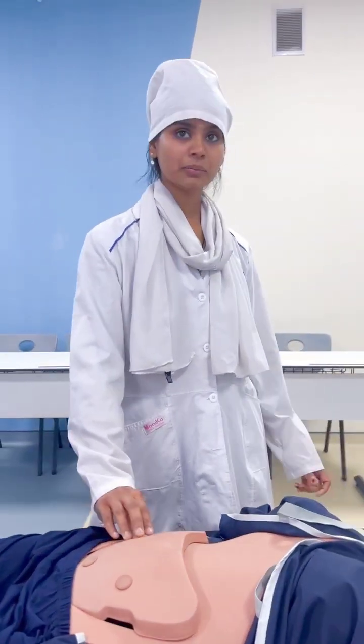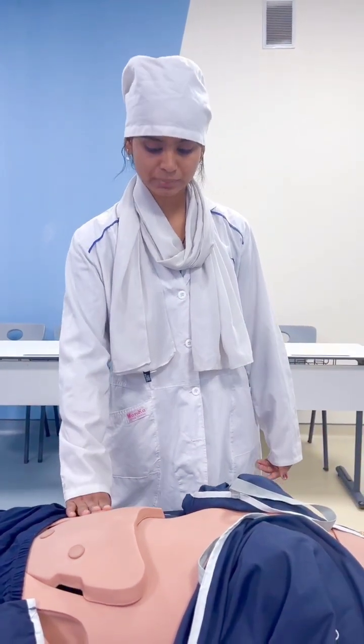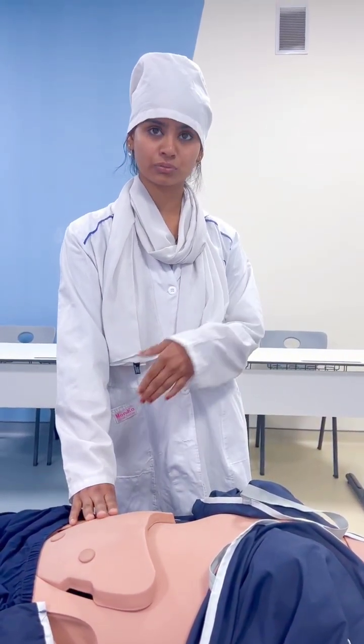While the patient takes a deep breath, palpation is performed during inspiration, because during inspiration the spleen moves downwards.